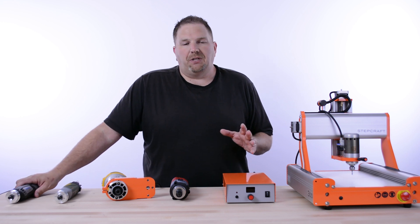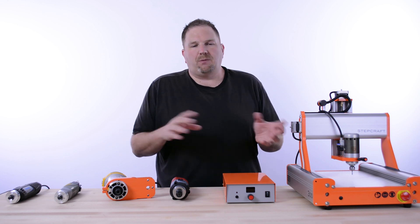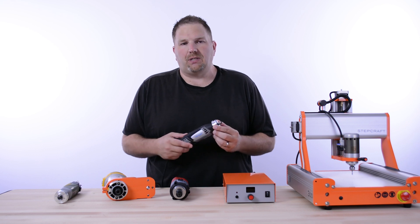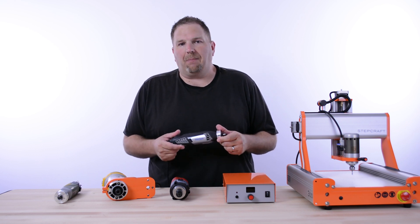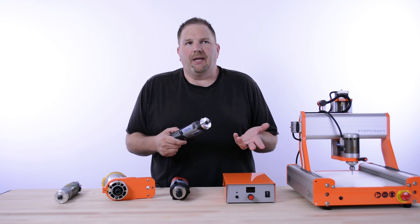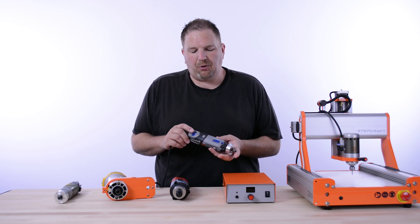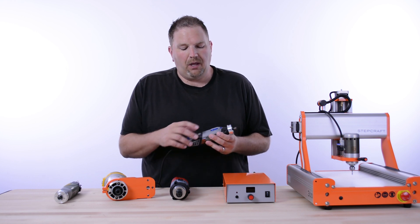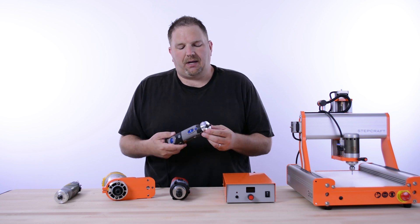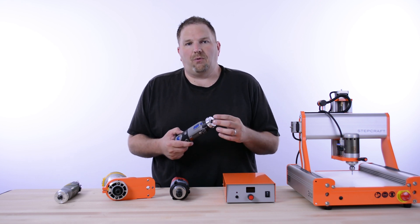I'm going to take you through each of the spindles and talk about why that particular spindle might be good for a specific job. The first spindle we're going to talk about is the Dremel 4000. This is a widely available hobby and home craft spindle available at most big box stores and certainly online, anywhere between $80 to $130 depending on what kit you buy it with. It's a pretty powerful AC spindle with variable speed control, an on/off button, and a lock so you can take the bit on and off. It comes with an eighth-inch collet, so you can use a wide variety of eighth-inch end mills and different rotary bits.